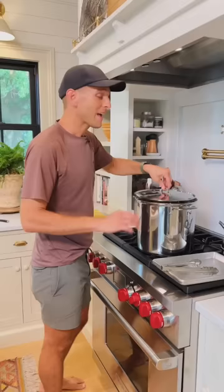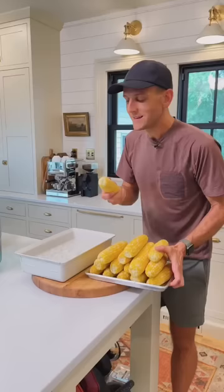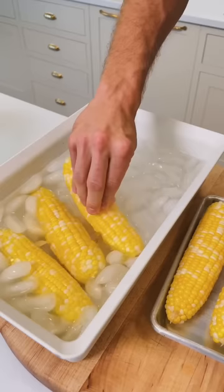After it's cooked for five minutes in boiling water, remove it and then we'll chill it. Now let's place that corn right into ice water. This is blanching — it's just going to stop the cooking process, and you want to make sure it's chilled all the way to the center of the cob.